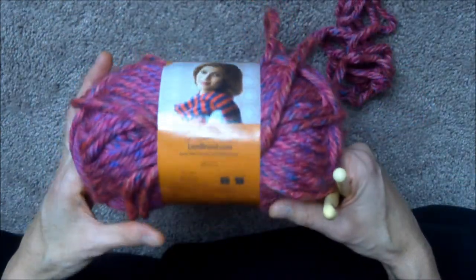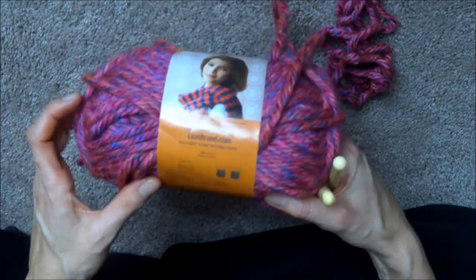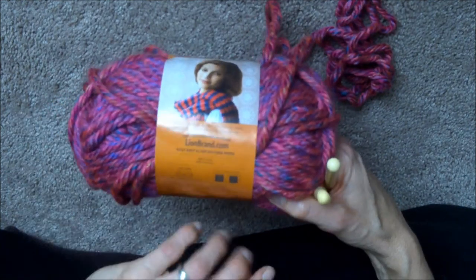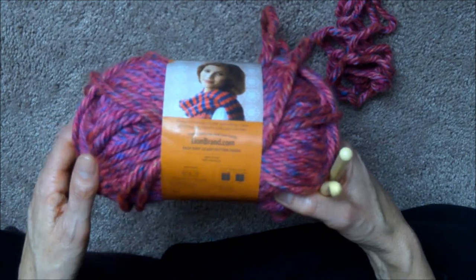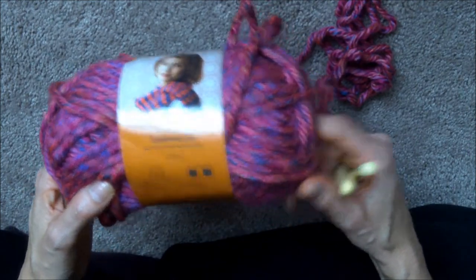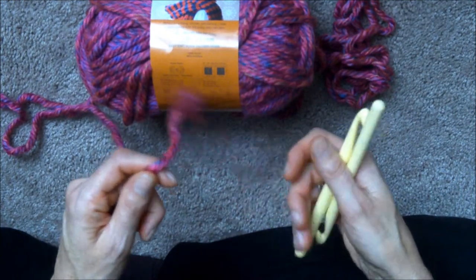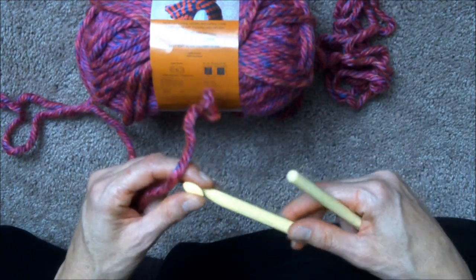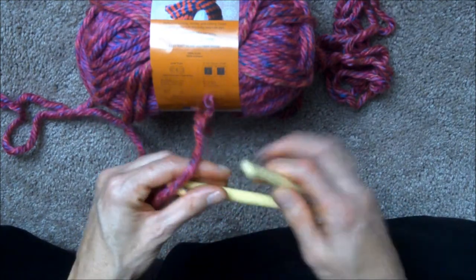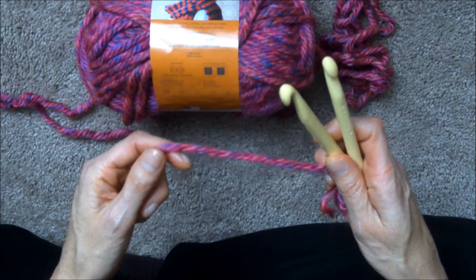To find out what size crochet hook you need, you need to look at your label. On this specific one, it's right beneath the picture — it says it's a super bulky six and that you need a crochet hook in a size nine. If you want your crochet work to be looser you'll use a bigger needle, like a size ten, but if you want it tighter you'd go smaller than nine. The recommended size for this wool is a size nine.